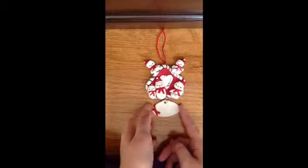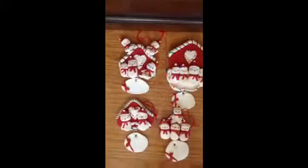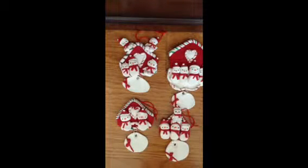And again, that's the tag, so you can put your last name or anything. These were all my ornaments. And again, if you want one of them personalized or anything, just PM me and I'll send them to you.